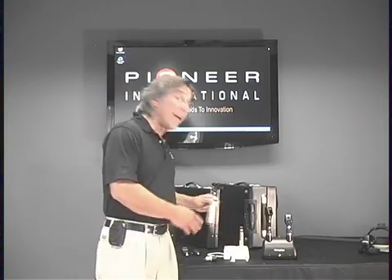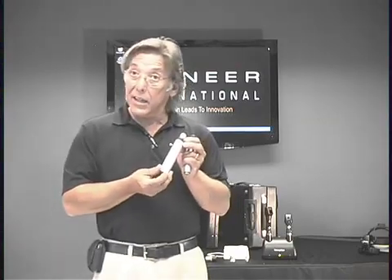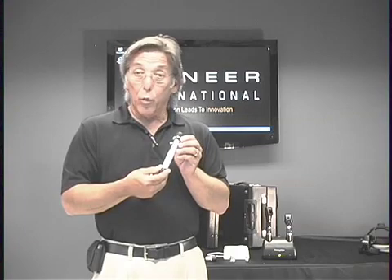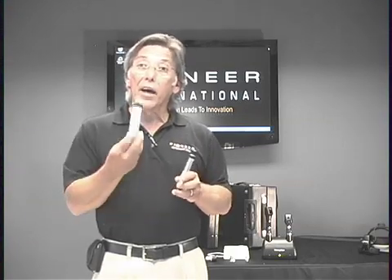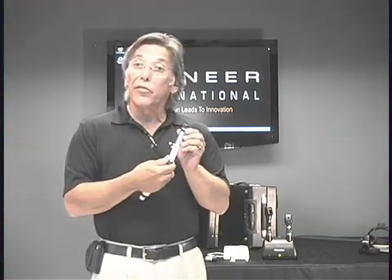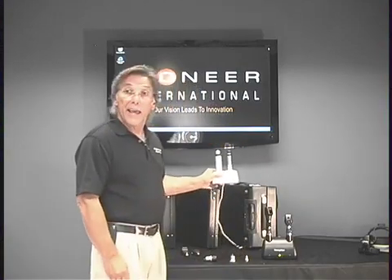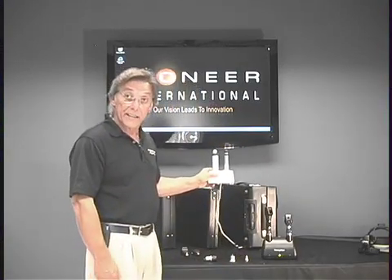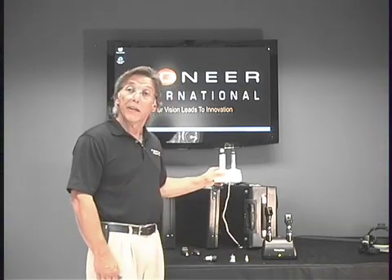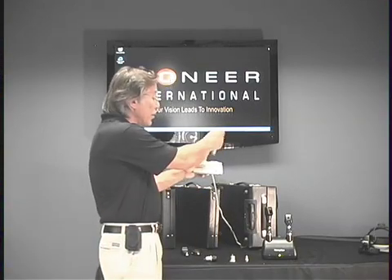I'm Larry Jurisic with Pioneer International, and I'm here today to talk to you about Heine diagnostic set handles. There are two varieties: the lithium ion beta NT and the beta slim, which is nickel metal hydride. The run time on the lithium ion beta NT is two hours; the beta slim runs for one hour. They both charge very conveniently in the Heine desk charger, which is included with the purchase of all Heine diagnostic sets. You can come home and charge your cell phone and your handles at the same time — very convenient, easy to use by slipping in the proper adapter.